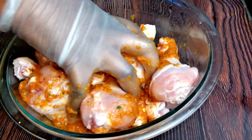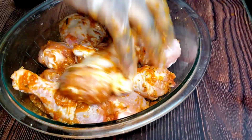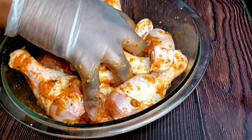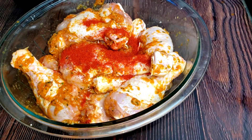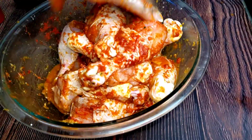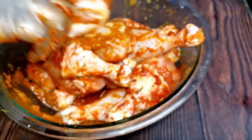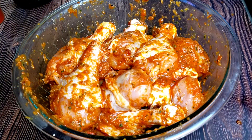I'll just marinate my chicken here, and after marinating, I'll let it marinate for at least 30 minutes. For the chicken, I love adding some smoked paprika just to have a little bit of smoky flavor, and you can adjust the taste. So right now, let it rest and marinate for about 30 minutes.